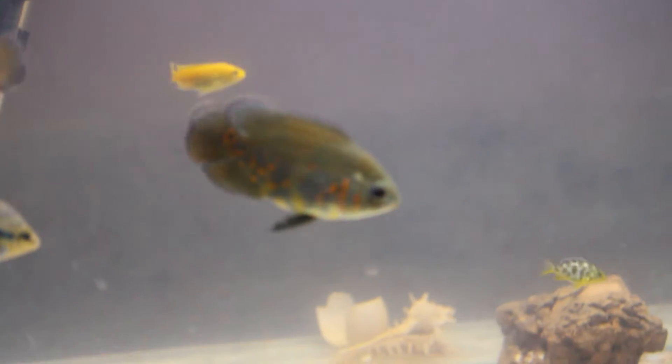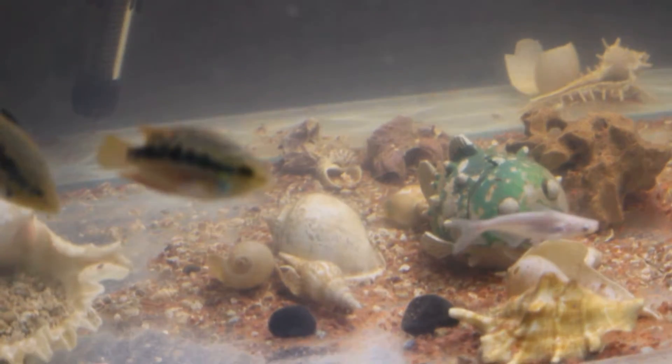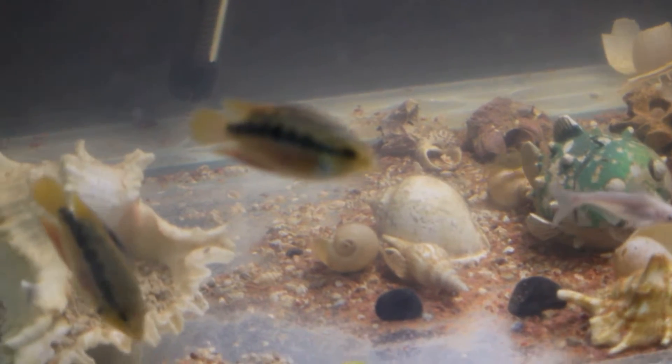Well, this is my aquarium. I have two albino Oscars and two tiger Oscars. One is here and I'll give an update on each and every fish. I also have Salvanic cichlids — I have a pair of them.